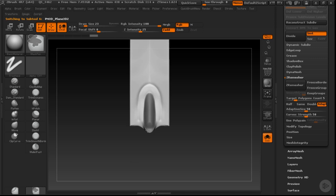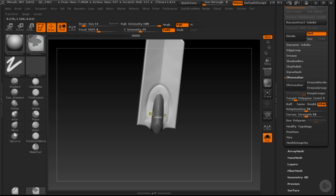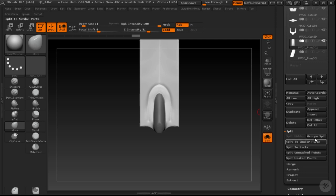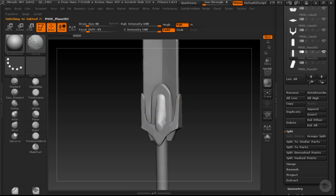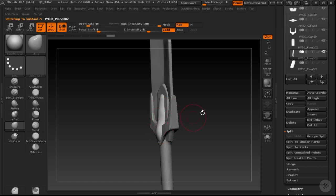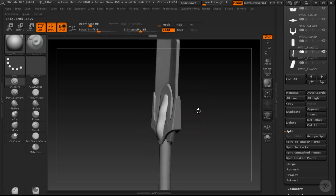Some sections I may want to take out and have as a separate piece of geometry. One way I can do that is to totally detach it from where it currently is. Down in the sub tool area, I can go in and say 'Split Masked Points.' Now that's actually separated out into its own mesh. I can take this piece and start to move and manipulate it however I want — usually I'll interpenetrate these other areas to create a shape that's going to be really nice and interesting on top of these surfaces.